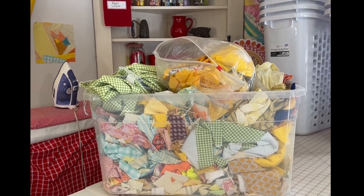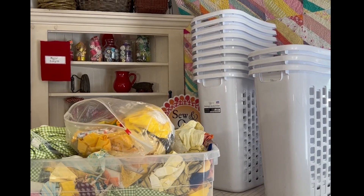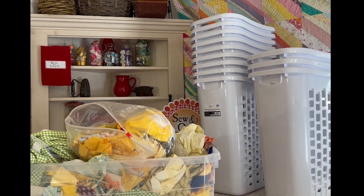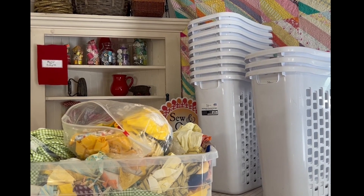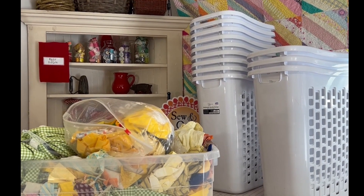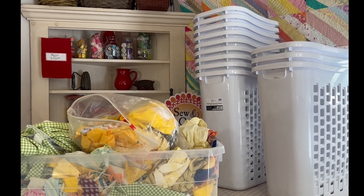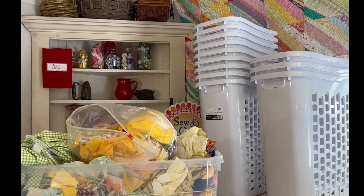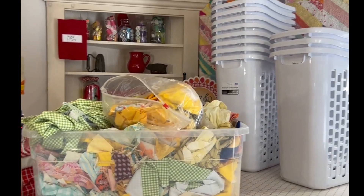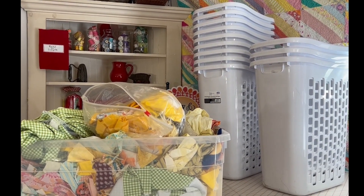I'm going from these totes. I went out and bought these baskets — laundry baskets from Walmart — and I think these are going to fit perfectly. No more stacks on top of stacks. They're going to be separated and I'll be able to just dump all of the scraps right in. I'm going from this container to that container and I think it's going to be great.